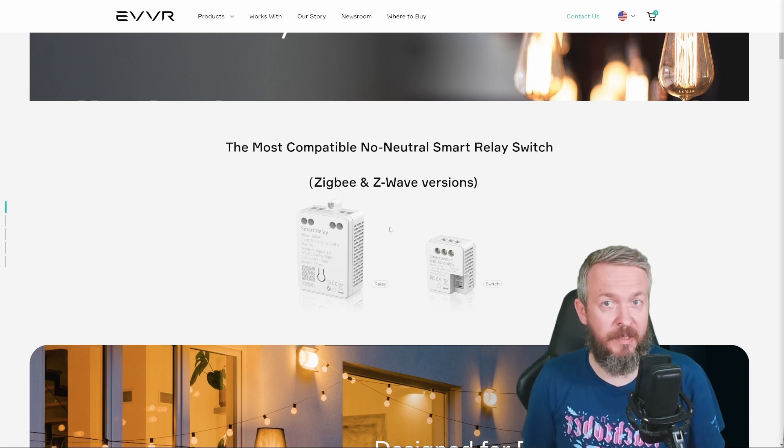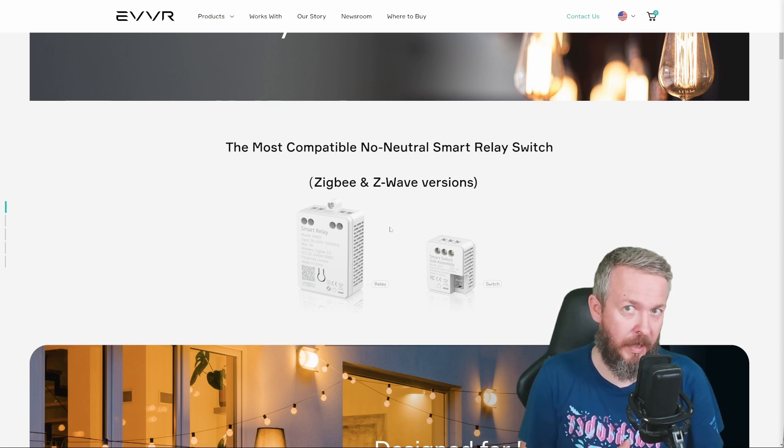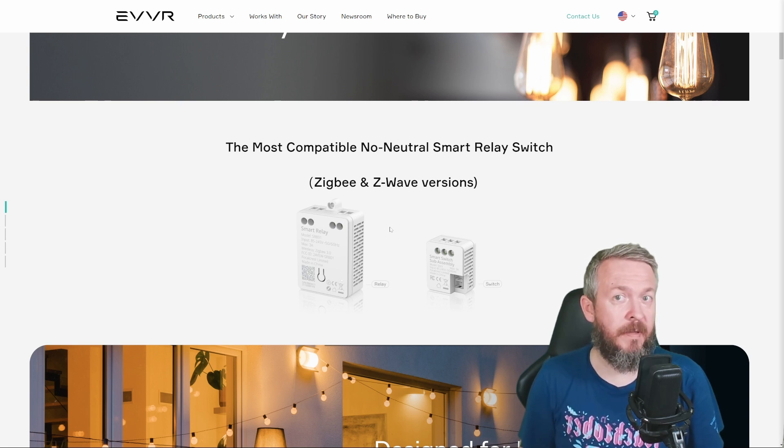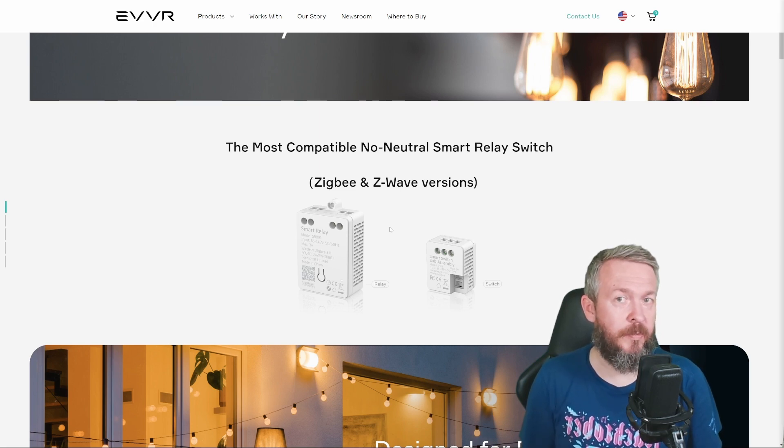You can find similar devices from Shelly, which are Wi-Fi devices also supported inside Home Assistant with or without Cloud. You can find Z-Wave compatible devices from various manufacturers that will work without Cloud locally in Home Assistant if they are Zigbee, or by using Cloud if they are Wi-Fi. But as mentioned, these EVVR devices are smaller than both the Sonoff Mate and the Shelly devices — both of those were a bit larger than this one.